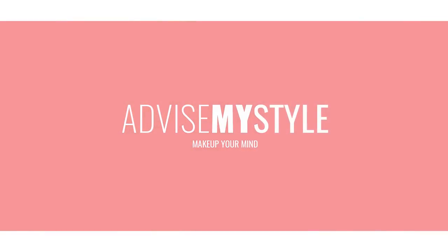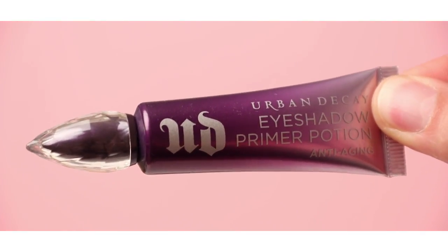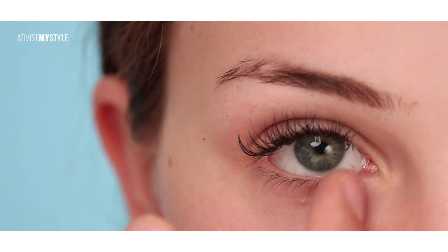Hello world! What's going on? All the Chico Bellas put your hands up because in today's episode of Cake Up My Makeup, I will show you how to do makeup on deep-set eyes, quite deep-set eyes.